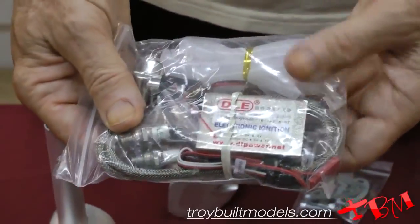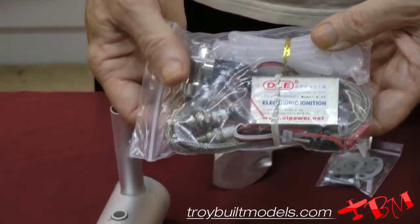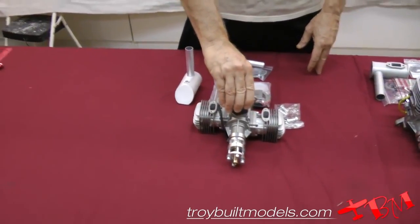They've come out with a nice new ignition that's going to alleviate a lot of the problems they had in the past. So this is going to be a beautiful, beautiful scale engine — very, very smooth. If you are interested in purchasing one or have some questions, please contact us. We'd be glad to help you out. Thanks.